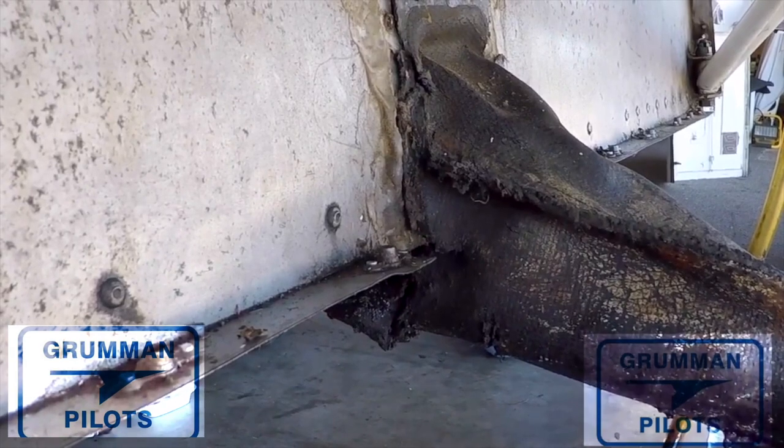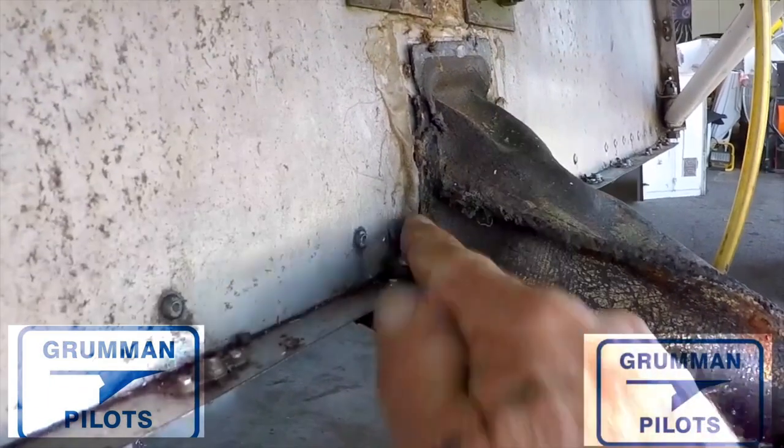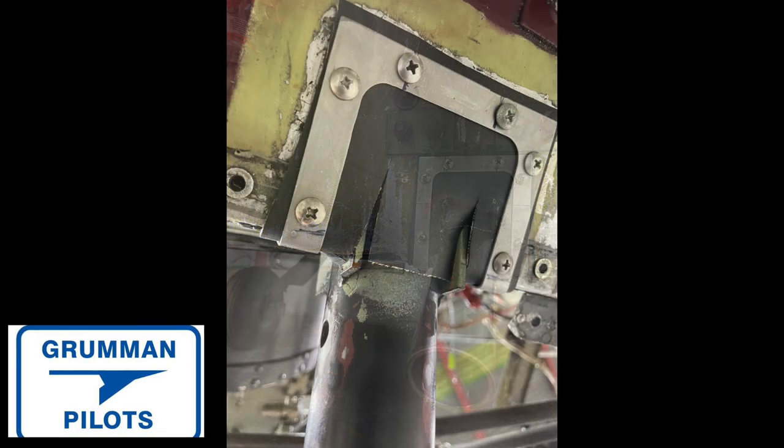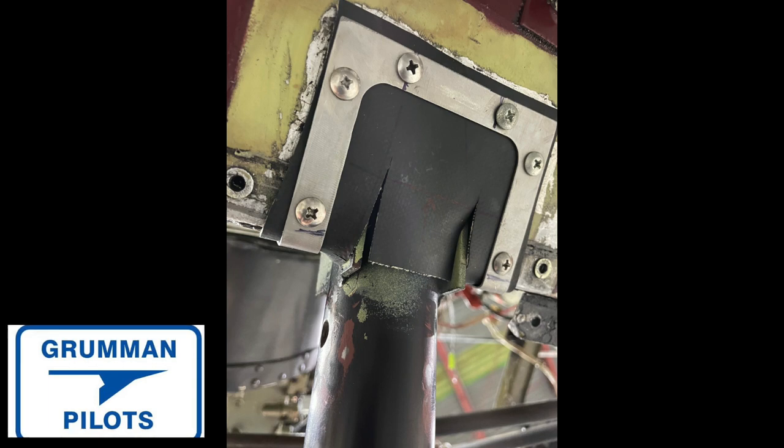Let's take a look at Gary Vote's new solution to this problem. In Gary's case, instead of having the boot come down and clamp to the strut — which some people say causes wear or corrosion — this just blocks it right there at the firewall. There are a couple of little slots in there, so a little bit of air will come through, but probably not enough to matter.